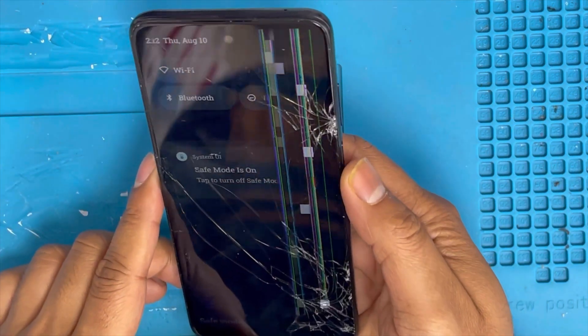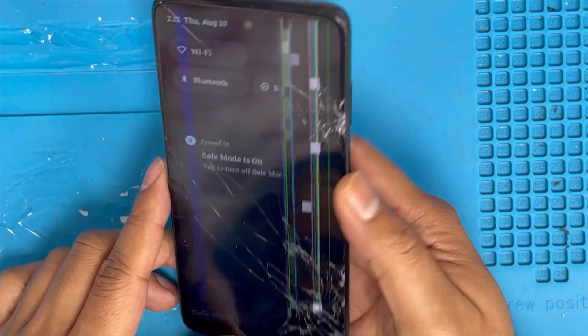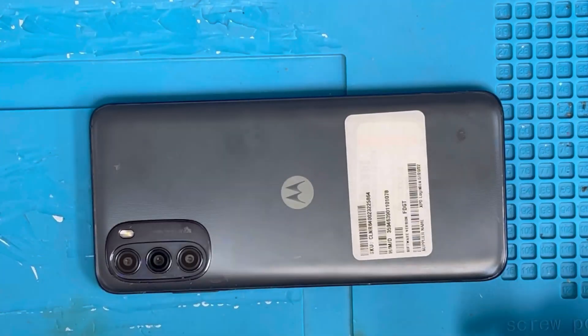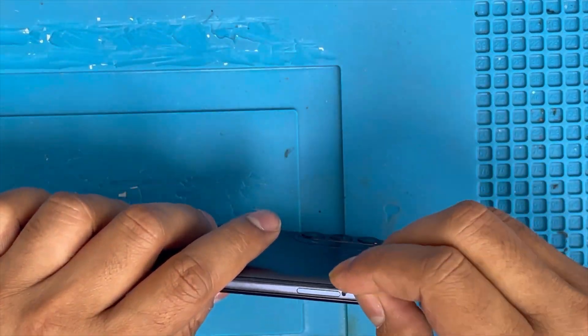Hello guys, I have a Moto G 5G and the problem is the screen scratch — you can see the screen scratch. I'm going to show you how to replace that screen.